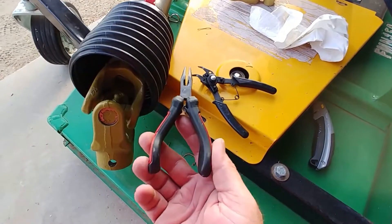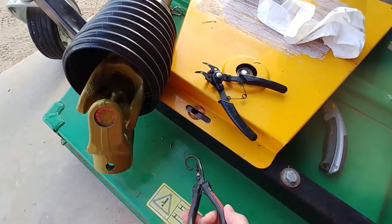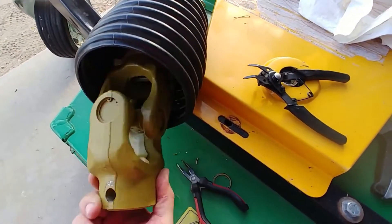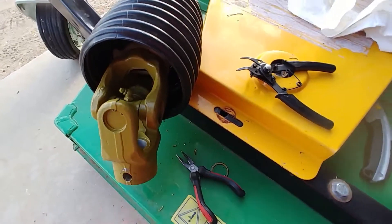Turns out I have better luck just using this — also a cheap tool, but this works better than the tool that was made for the purpose. So I've got this ring out and I need to take that one out, and then we should be able to pull that U-joint apart.